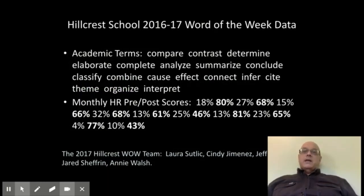Here's data from 2016-17 at Hillcrest School in Franklin Township. These are third and fourth grade homeroom classes. You can see the beginning of the month, the end of the month, pre and post scores, and the improvement. Basically four academic terms were worked on at the beginning of the month. Students were told to define the words, and at the end of the month they were told to define the words again — this is the change we saw.